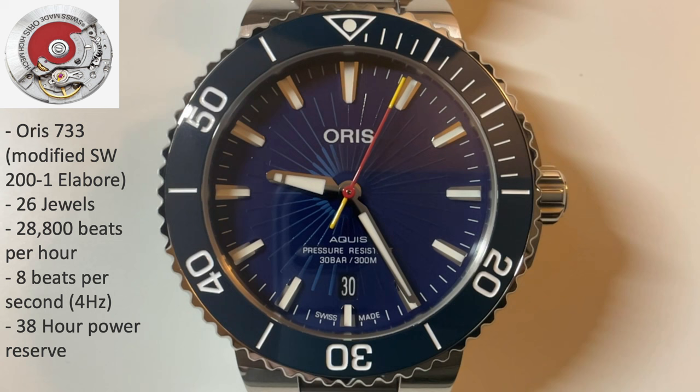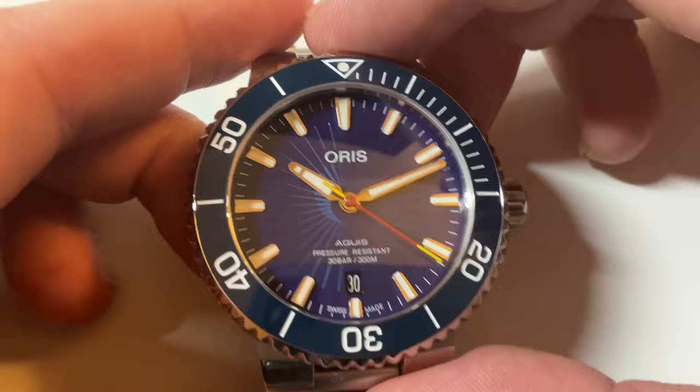On the inside, the movement is an automatic Oris 733, which is actually a modified Sellita SW200-1, which itself is an ETA 2824 clone — a proven design with a very long track record. Oris uses the special or elaborate grade, just above the standard grade and below both the premium and COSC chronometer grades, adjusted to three positions and averaging plus or minus seven seconds per day. It ticks at 4Hz or eight ticks per second, has a power reserve of 38 hours, and you can also unscrew the crown and wind it manually.